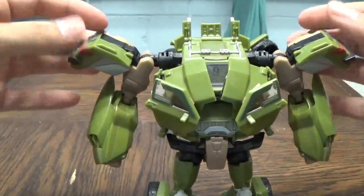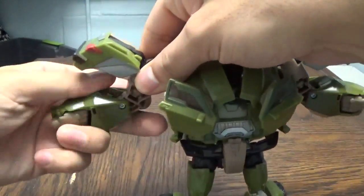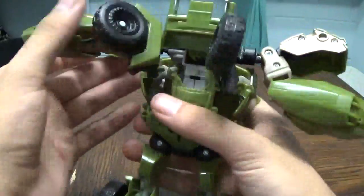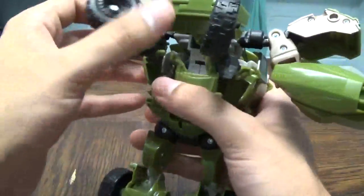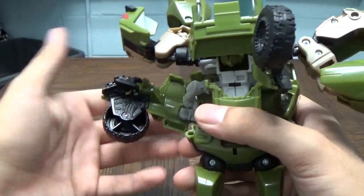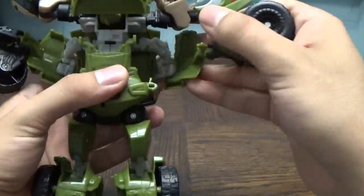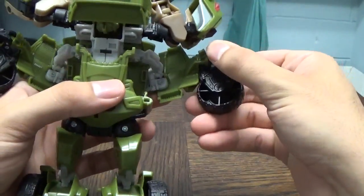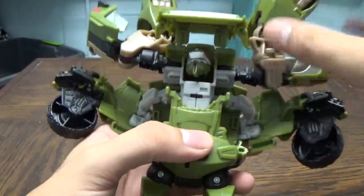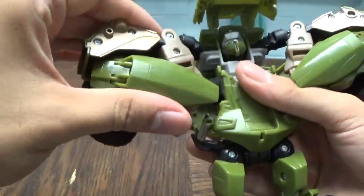Take these bits and pull them out, then rotate his arms to the side like that and leave them there. He's going to get a little back-heavy, but that's fine. At this point you need to start moving the arms out of the way so you can get these panels to flip out, and then this whole wheel well will fold down. Get his arm up like this, fold this whole panel out, and then flip the wheel down.